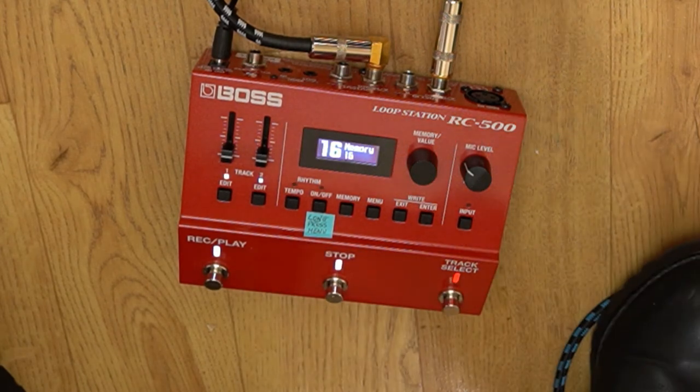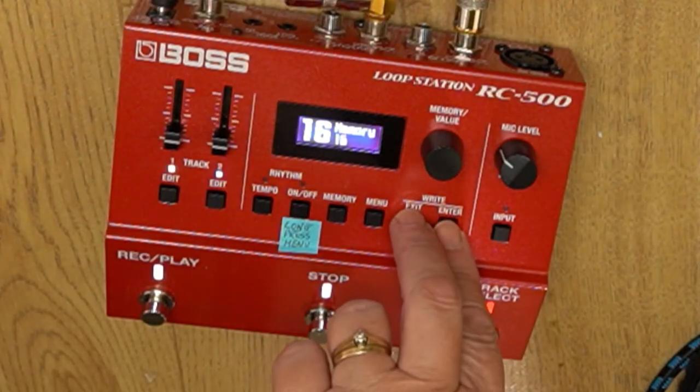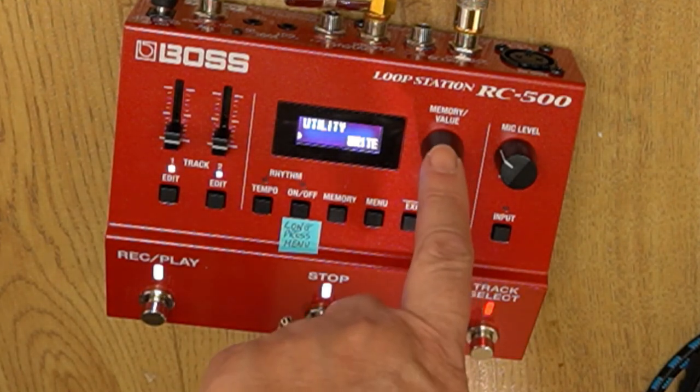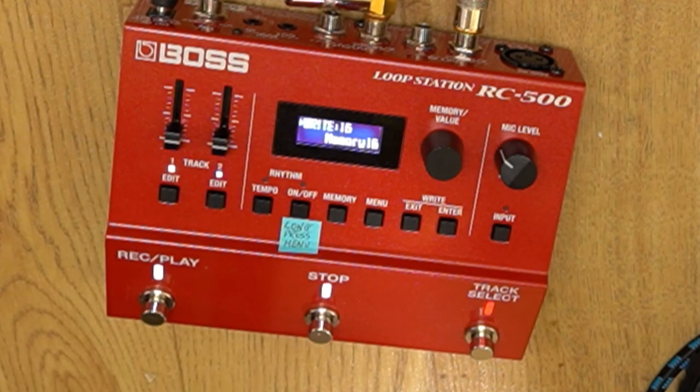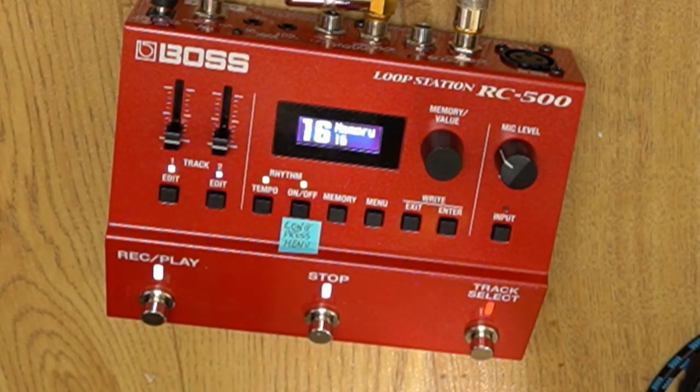I'm going to save it, so you'll see now that the memory has gone white. I'm going to look under where it says 'Write' and press Exit and Enter at the same time — that gives me the utility and Write. I press the black button and it tells me it's going to write into memory 16. I press it again, and now it says 'Executing' and now it's saved to memory 16. I hope that's helped those of you who are struggling with working out how to record and save your loop.